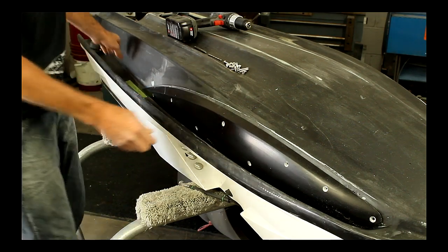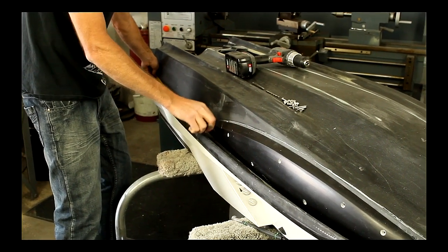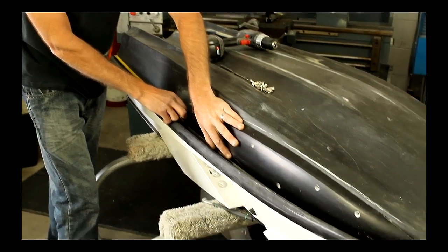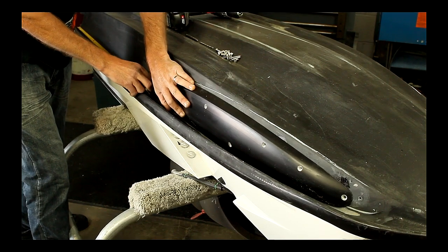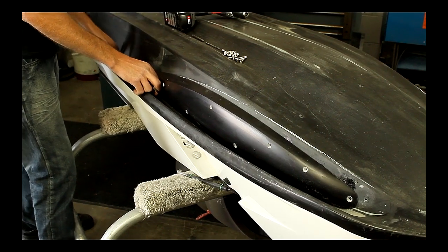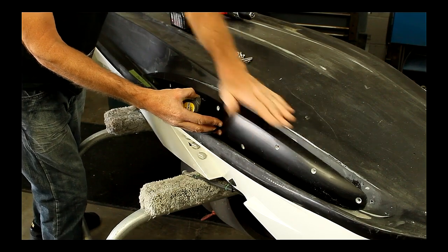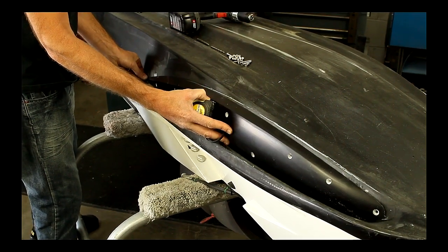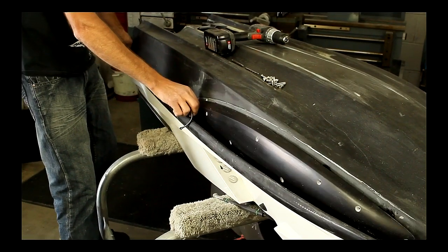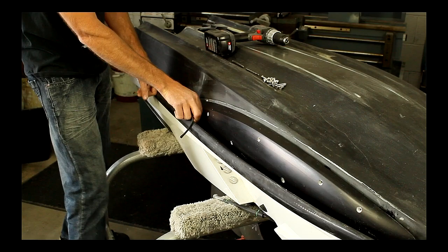It's also important to measure from the back of the ski to figure out where the sponson is going to sit, either further forward or further back. The more further forward it's going to be, the more aggressive. The more further back, it's going to be a little bit smoother and a little less aggressive. Right now we set up our sponsons where they're slightly off the bottom of the hull, so they're not quite flush, because we like the skis to really turn. We measure from the back of the ski to the back of the sponson to be at three feet or 915 millimeters.